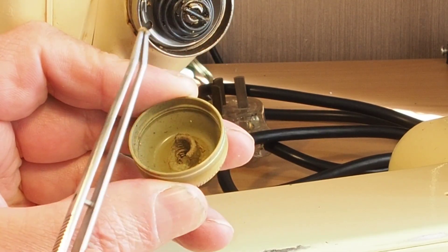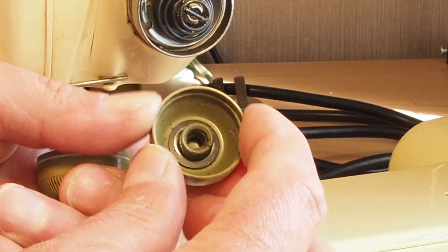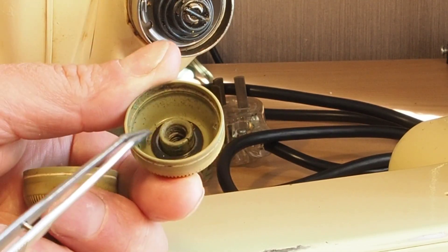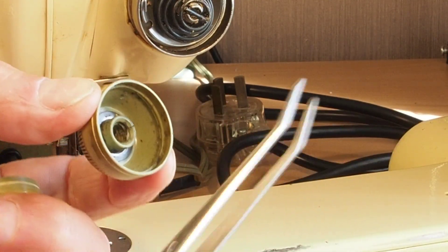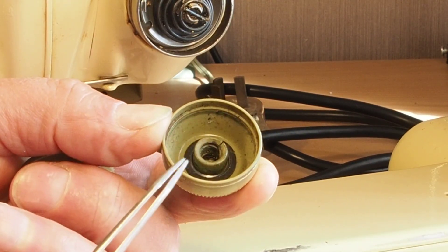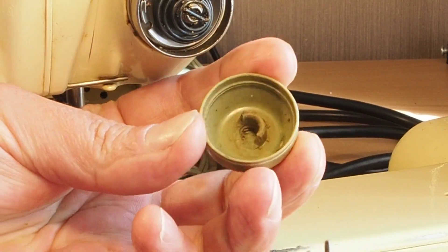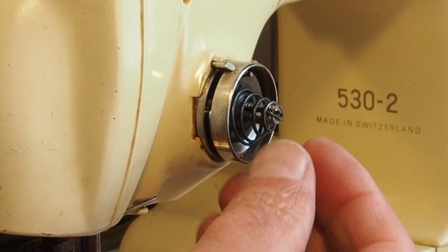If we have a look at one that's in slightly better condition — although not perfect either — you can see this is a more intact knob. You might be able to see a crack here, so this one's starting to fail as well. This came off a spare. I thought it might have been good enough to replace the completely broken one, but it's not really up to it.